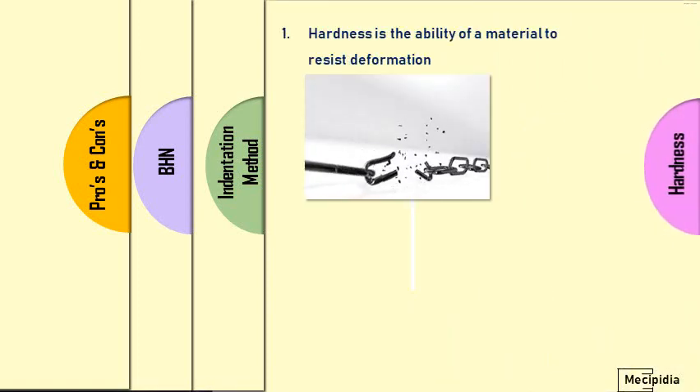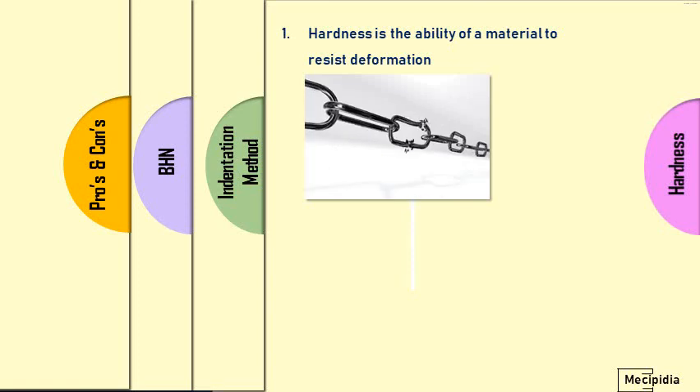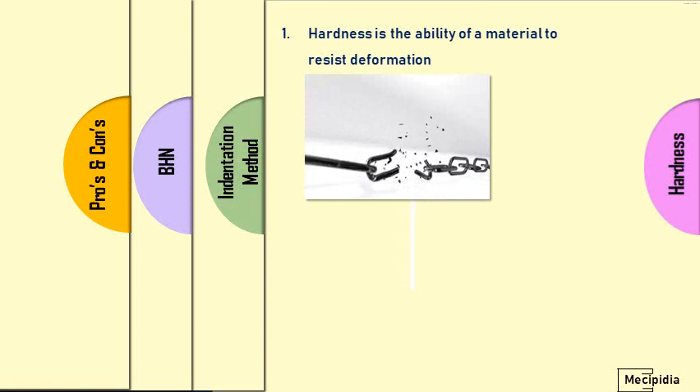Hardness is the ability of a material to resist deformation. Every material has some resistance to deformation — that is called hardness.